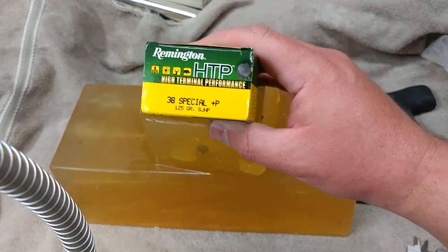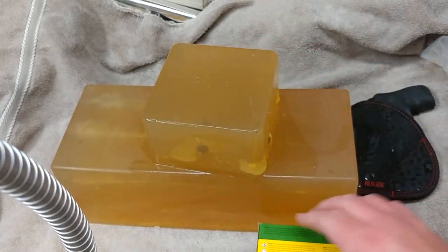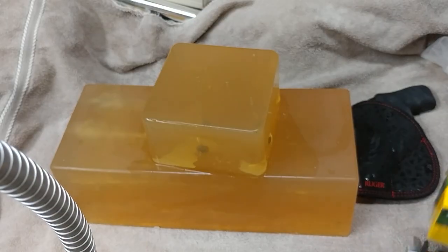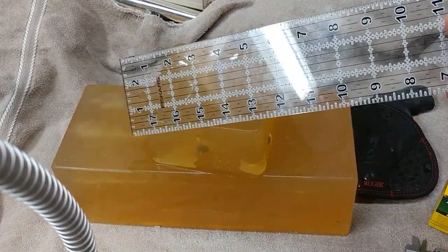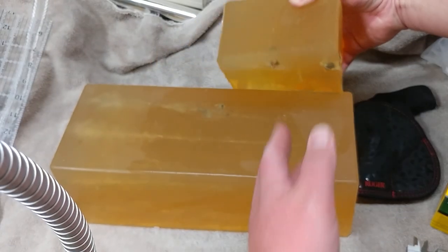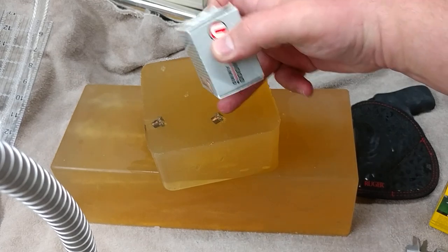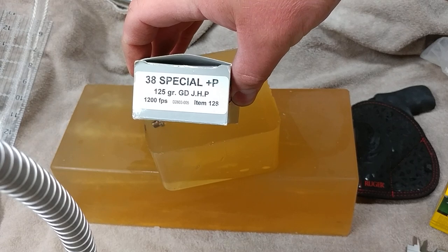I gotta say, this is a good ammunition. I would shoot this ammunition, I would carry this ammunition. However, it's not as good as this. I'm not going to show the penetration because I showed that actually in the field, and then promptly broke my ruler. But I am going to show the expansion of the denim shots from the Underwood Gold — and these are four layer denim shots.